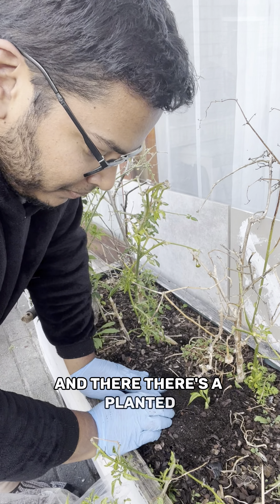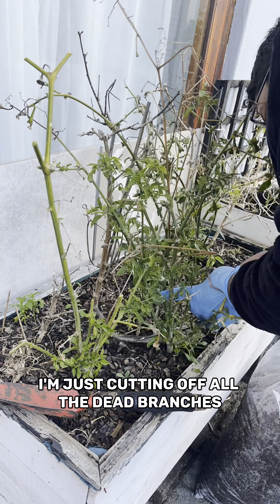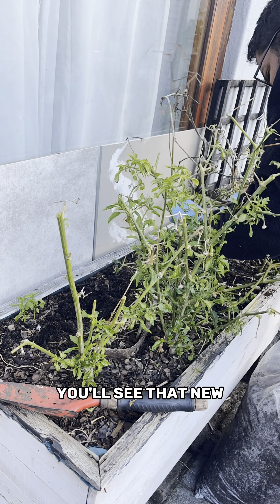And there, it's planted — and this will give me chilies for another three years. I'm just cutting off all the dead branches; after a couple of weeks you'll see that new branches will form.